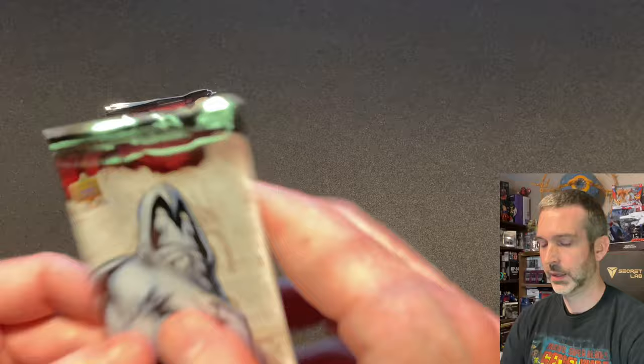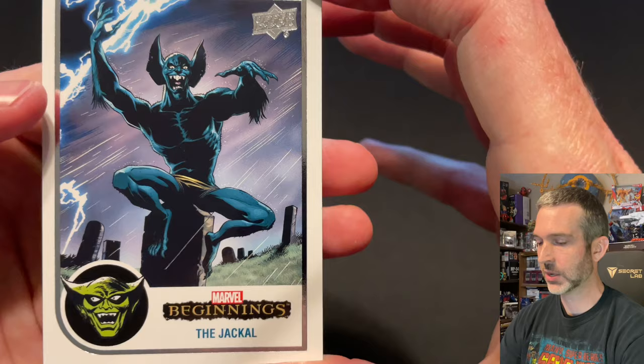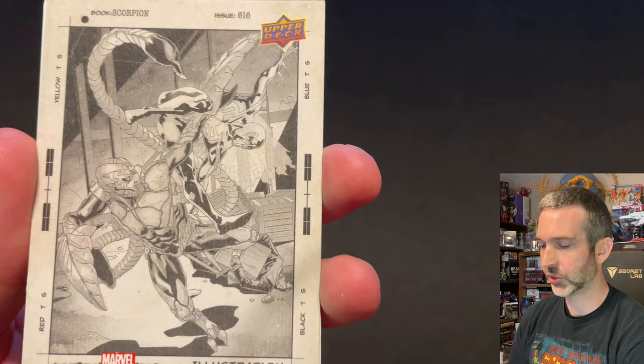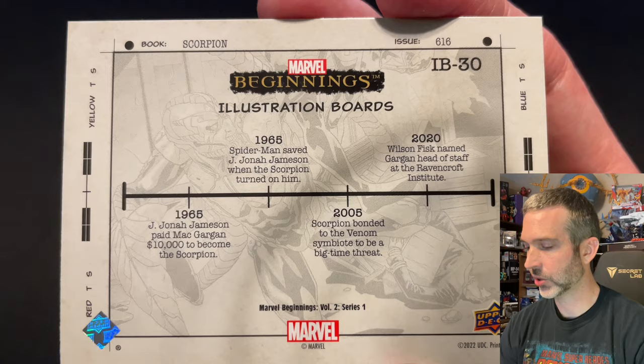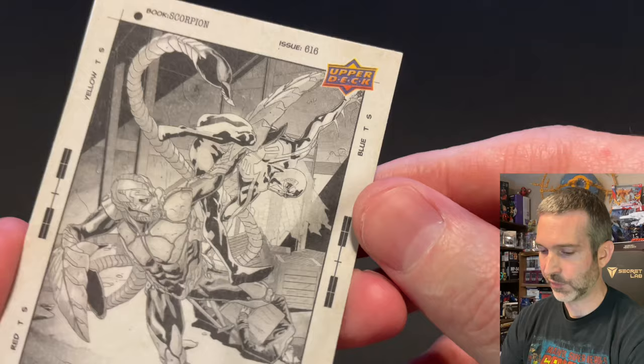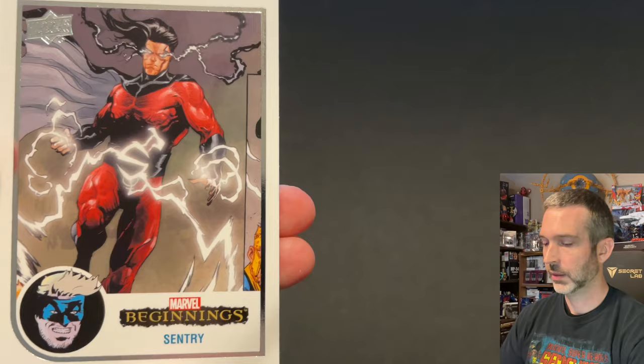Getting close to the end — we'll have opened 27 total packs. The Jackal base card, Dreamweaver base card, and here is one of those illustration boards — very happy to have pulled one. Wanted to see one in person. It's kind of a matte finish. Taking a look at the back: IB-30. Very cool insert series. I like the matte finish and I like that it's in black and white. It's going to be a lot of fun to put a set together of these. A Sentry base card and then finally a Warpath base card.